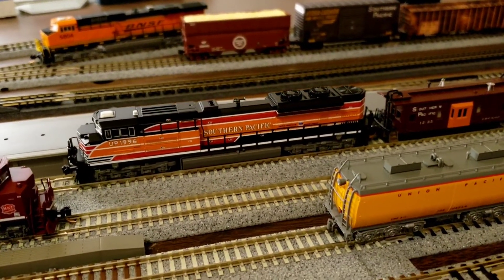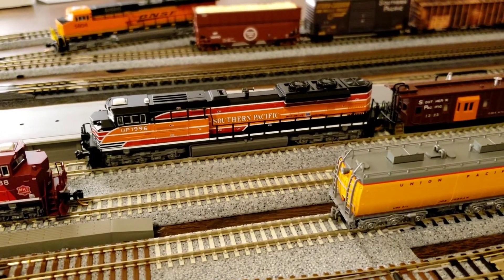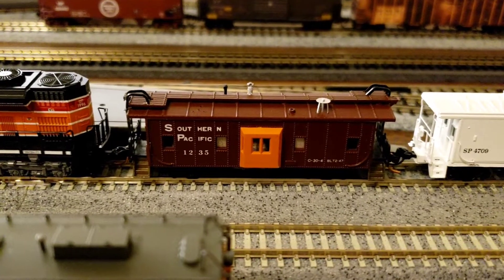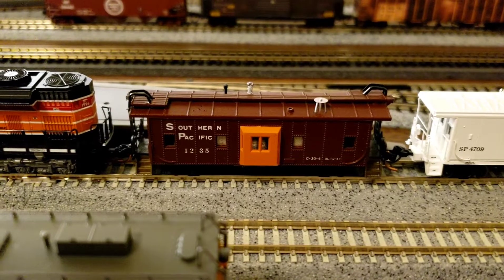Along with my 1995 — I'll tell you what, I'm pretty happy to have these engines. And again, this old girl has been with me for a long time. This is my Southern Pacific 1235.